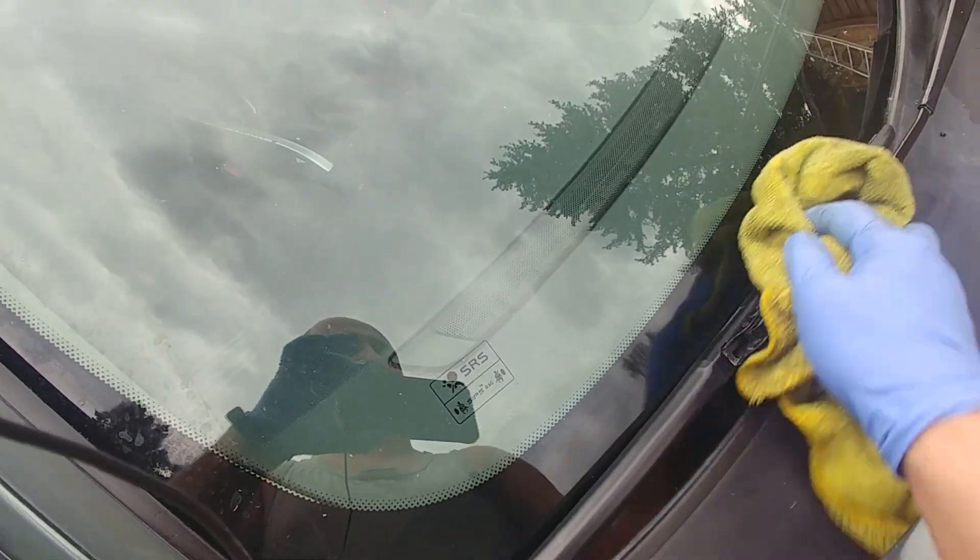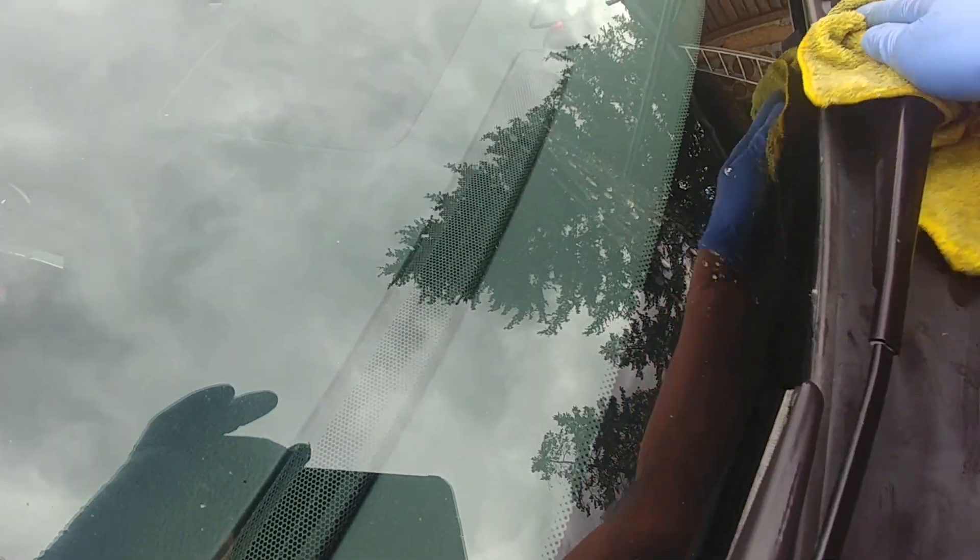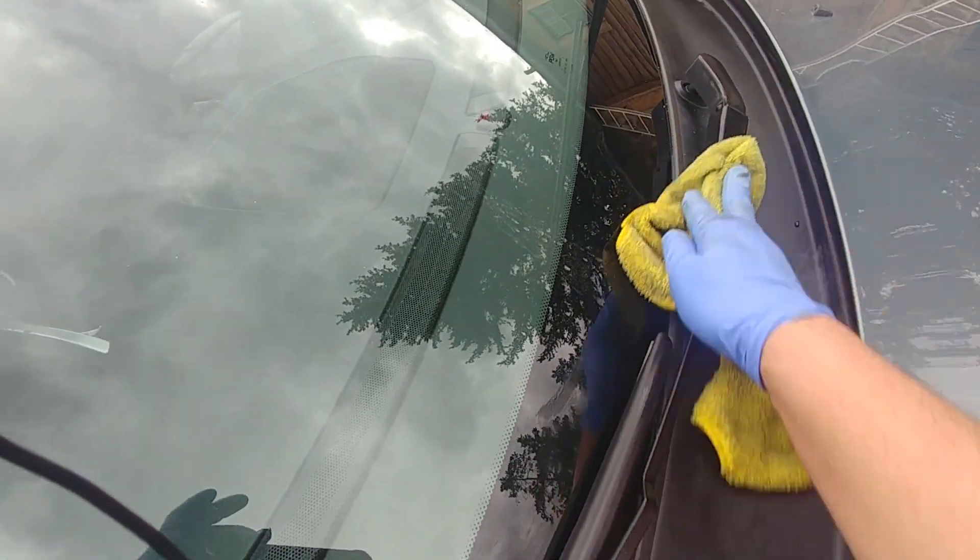Do your windshield wipers as well — make them get black, dark black.